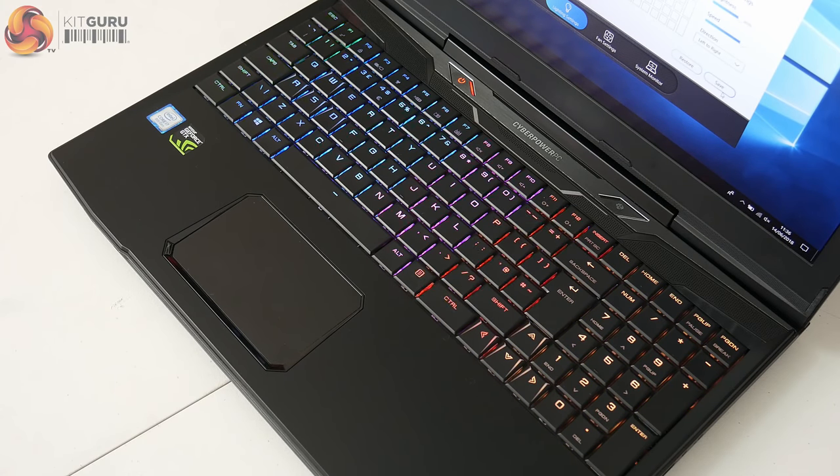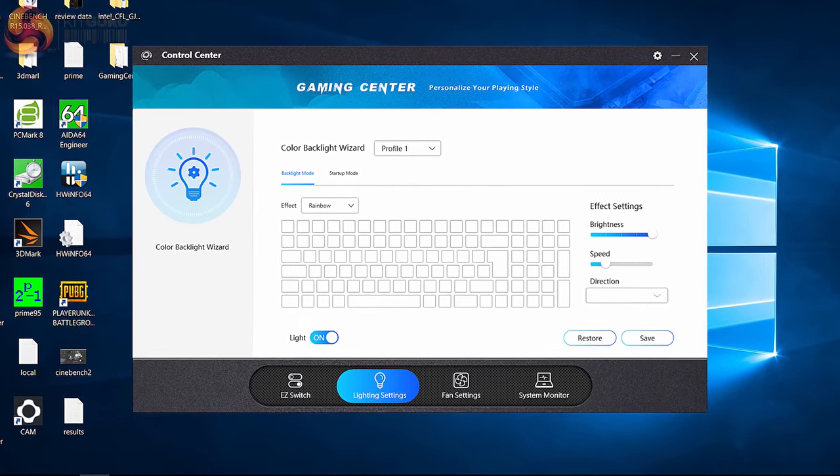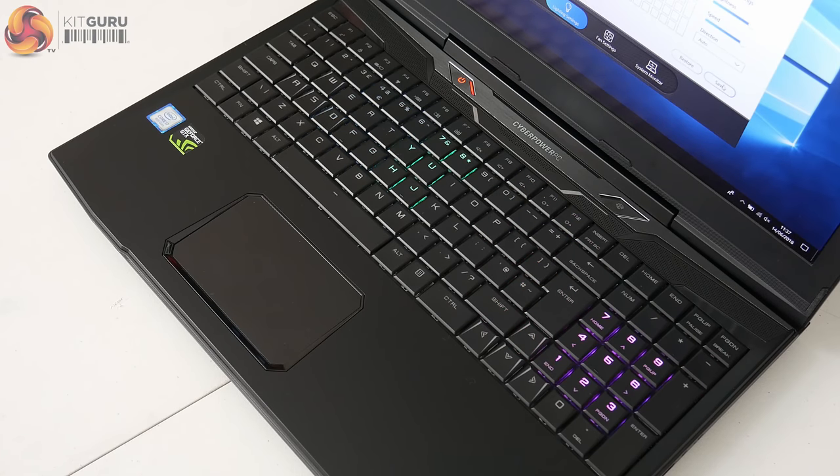I did have an issue when I first got the laptop where a stuck equals key was causing random equal signs to pop in while typing. I got in touch with CyberPower and they issued a new BIOS which fixed the issue completely — so it was a software or firmware problem. The keyboard is also RGB, controlled in the Gaming Center app. The app was initially causing Uplay games like Far Cry 5 to crash, but that was fixed with a new version of Gaming Center. It's still quite basic though — nothing like Corsair iCUE or Razer Synapse — so I'd suggest just picking one effect and leaving it. The typing experience overall, thanks to those low-profile clicky switches, is one I really enjoy.